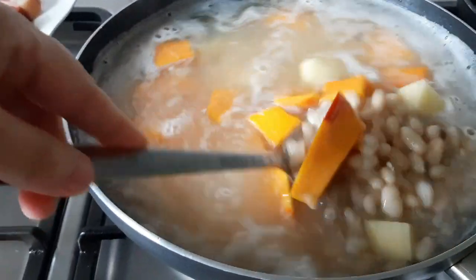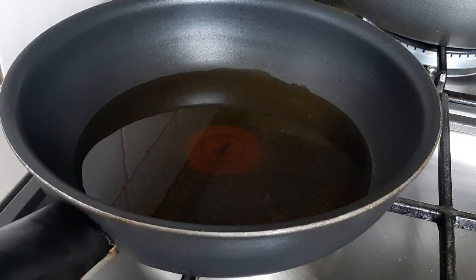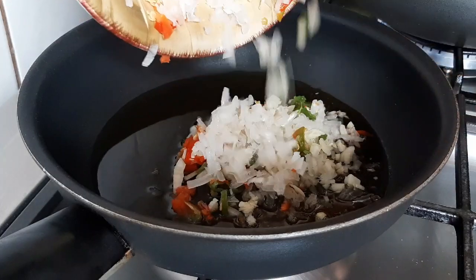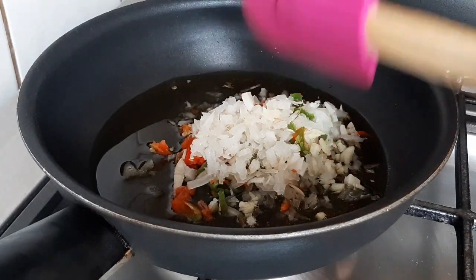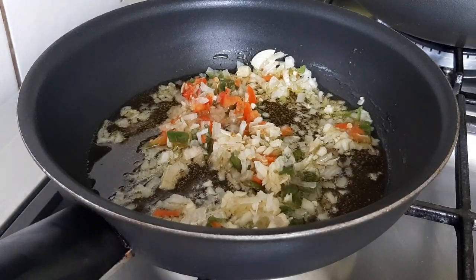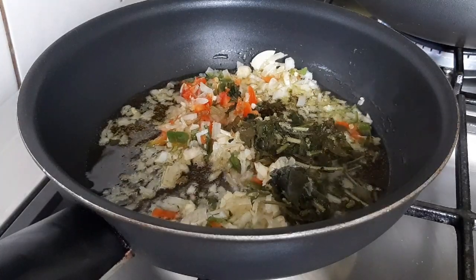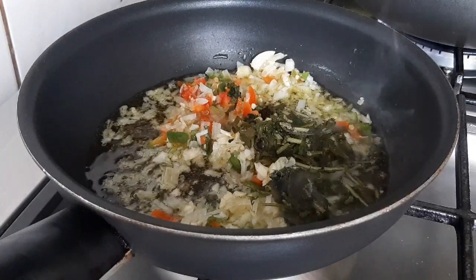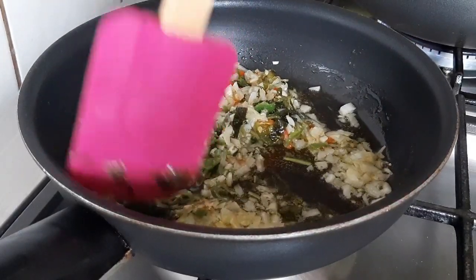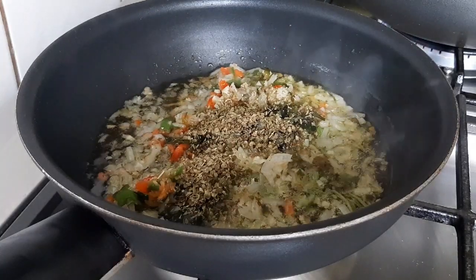Let it cook gently on medium-low heat and we're going to add our seasoning. The full list of ingredients will be at the beginning and end of the video. We'll add a little cilantro — I freeze it when I don't have it fresh, I cut it and put it in the freezer and it works great for recipes. We'll add oregano sprinkled on top.